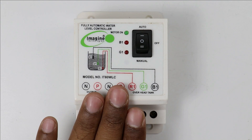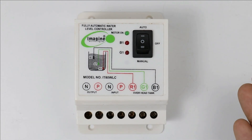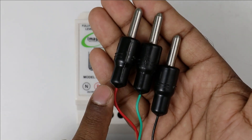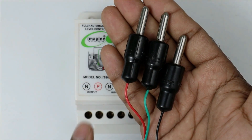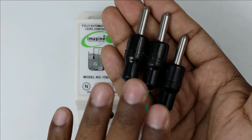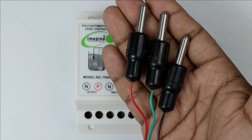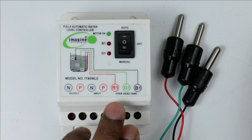Through this controller we monitor the water level in the tank, and as per the water level the water pump will be turned on and off automatically. To monitor water level, with this controller you will get three sensors — one of red color, one of green color, and one of black color.